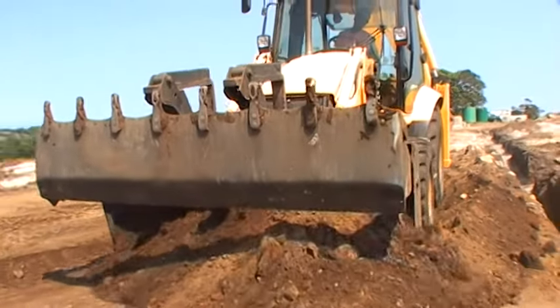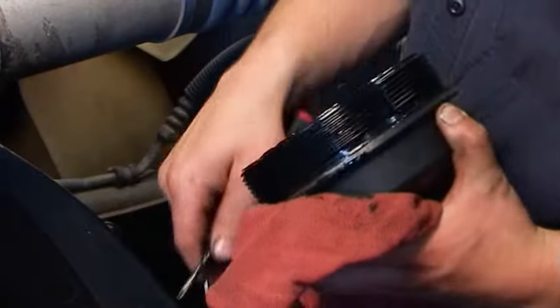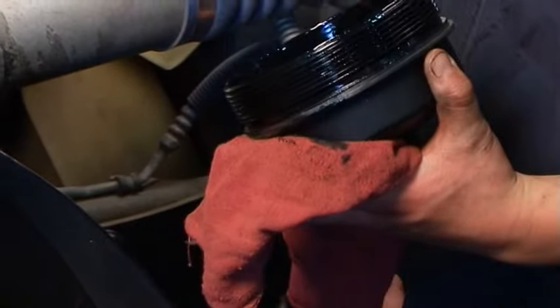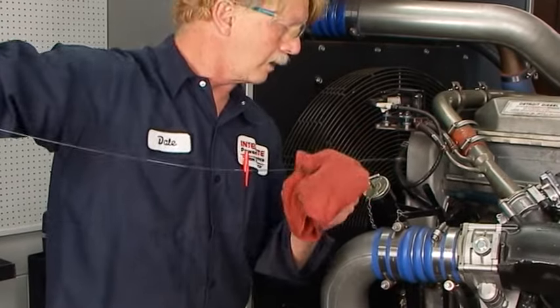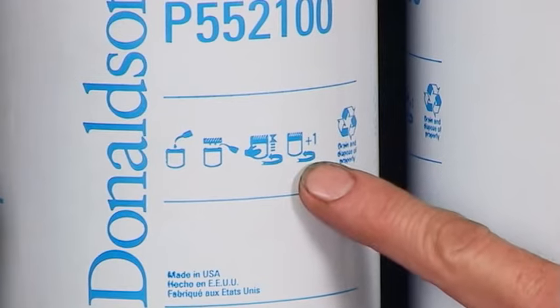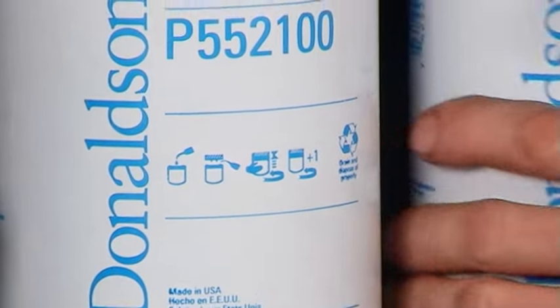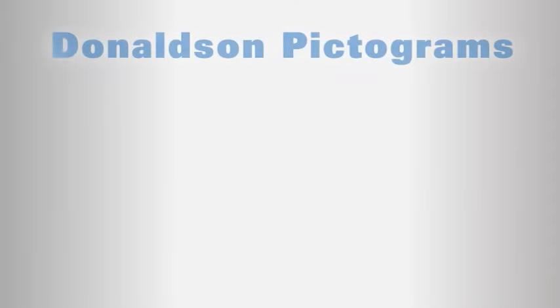One of the keys to consistent filtration performance is good service practices. With this in mind, the Donaldson company has prepared these step-by-step servicing guidelines. Donaldson spin-on filters have pictograms to define the service maintenance steps. Let's take a brief overview of the Donaldson lube filter pictograms.